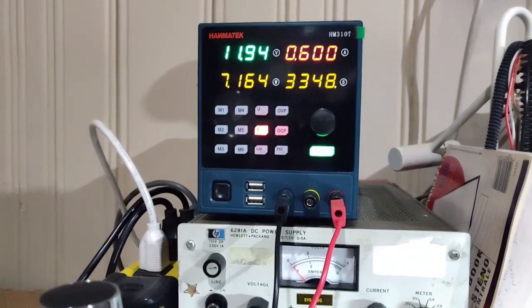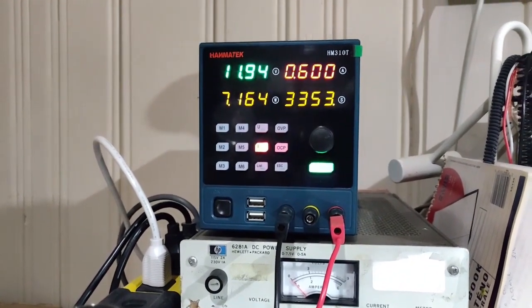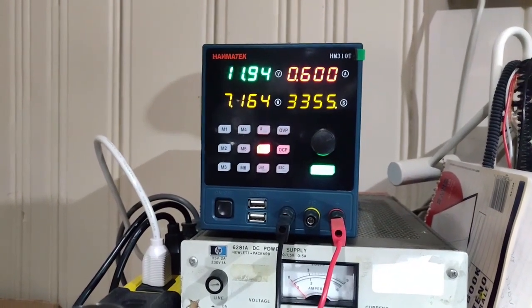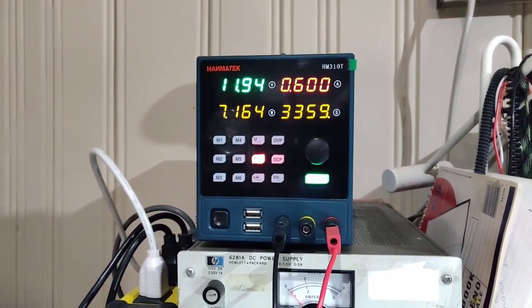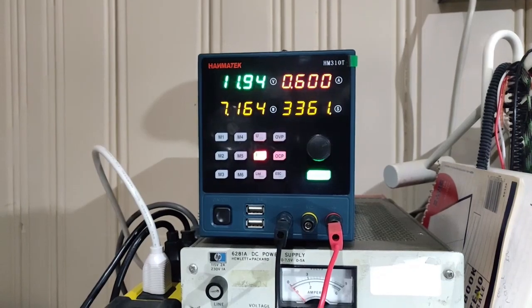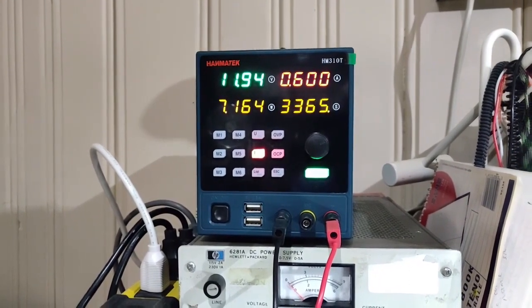The voltage has climbed to 11.94 volts and the power is now 7.164 watts. The current is still limited to 600 milliamps, and it's been charging for 3,363 seconds and counting.